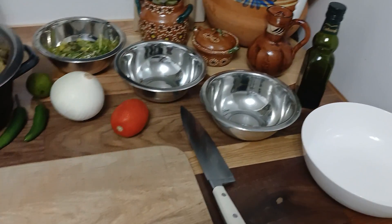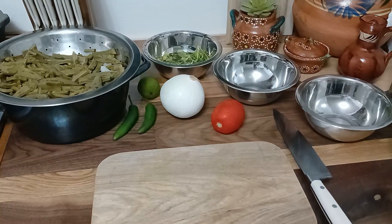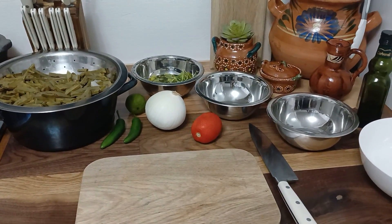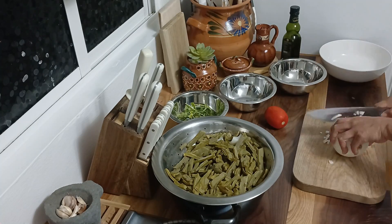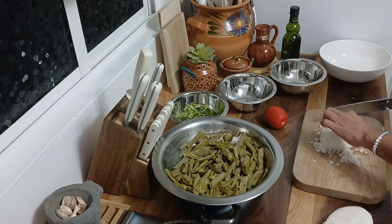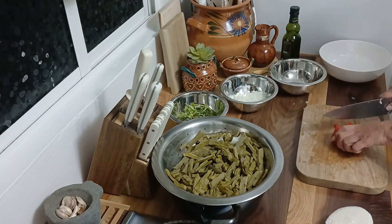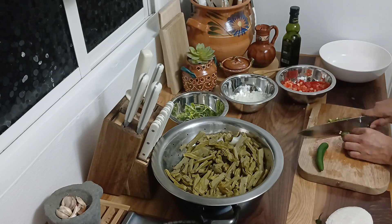Para esta receta vamos a necesitar nopales cortados en tiras que previamente yo ya los cocí con un poco de sal, ajo y cebolla para darle sabor. De este lado voy a preparar los demás ingredientes como son cebolla, jitomate y, si gustan darle un toque extra de sabor, dos chiles serranos.